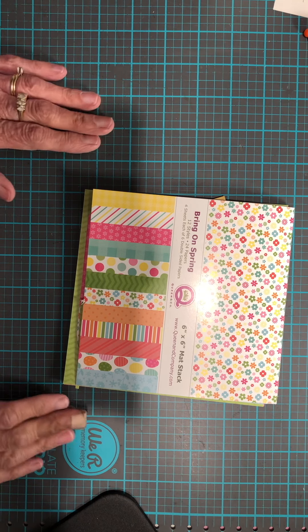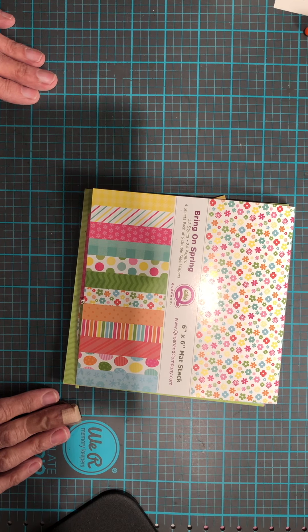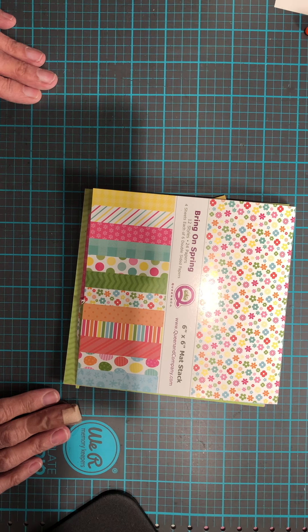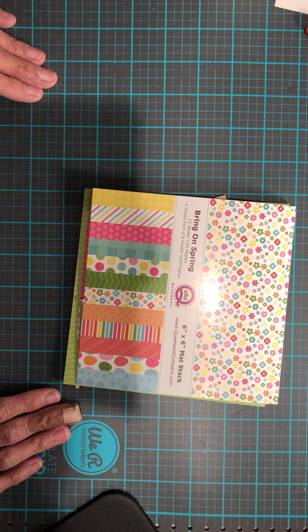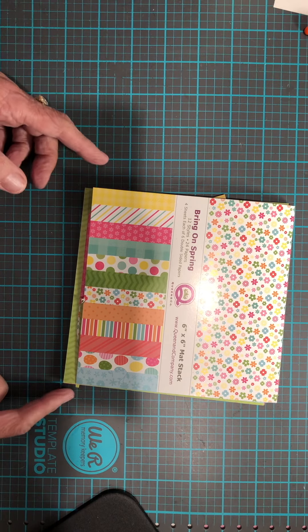Hi guys, welcome to my Saturday Morning Makes. Shout out to Jill Norwood for really starting this — I love seeing where it's gone and seeing all the wonderful things that are posted almost on a daily basis, which is really incredible.